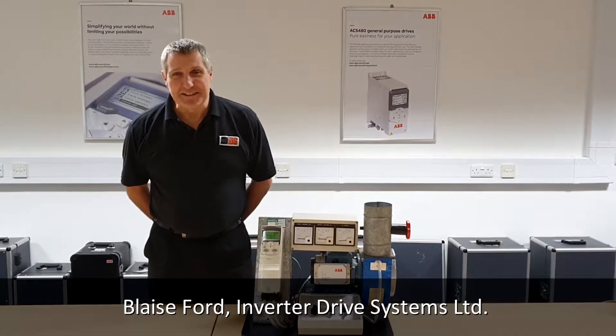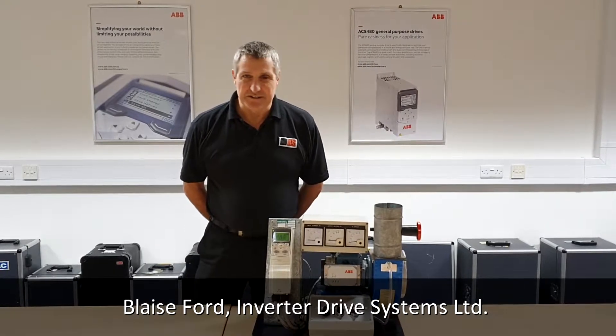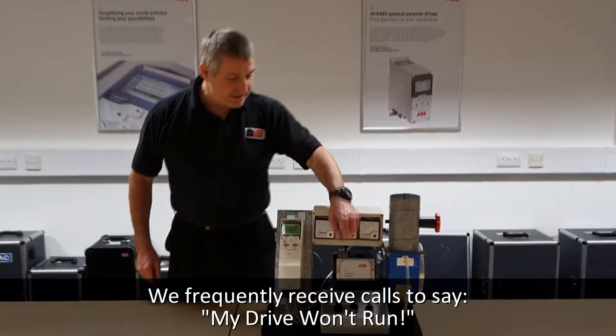Hello, I'm Blaise Ford from IDS. We get quite a few calls from our customers saying they can't run their drives in remote. Here's an example.